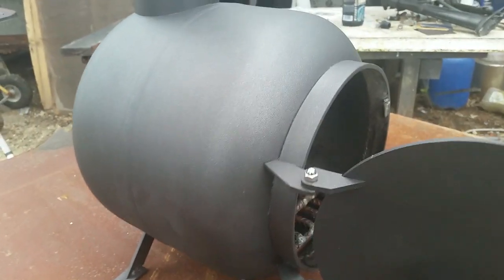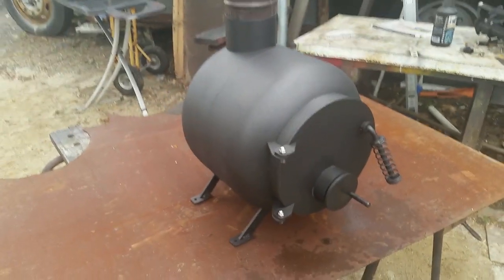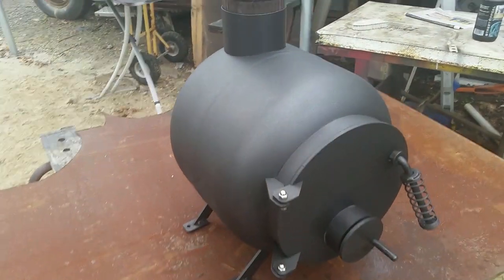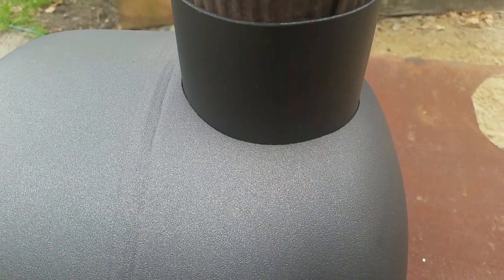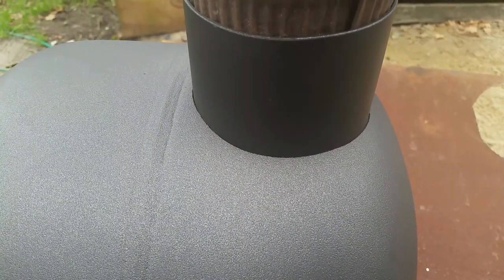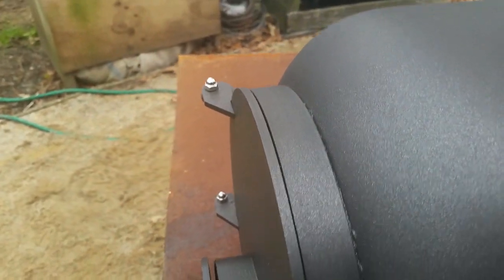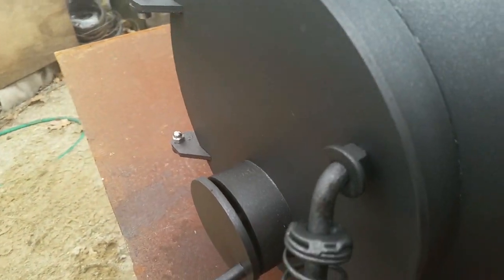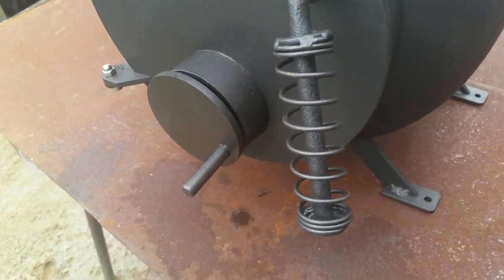A gas bottle is a great place to start. They're strong, sturdy, just the right size. They'll give you a nice little fire that'll burn for two or three hours between fills. They won't burn through the night, but they will make your evenings a lot more pleasant. Some of the stoves that I've made out of gas bottles have been horizontal like this one.